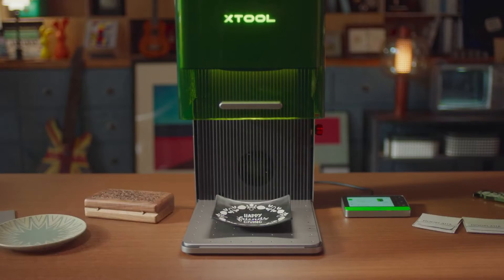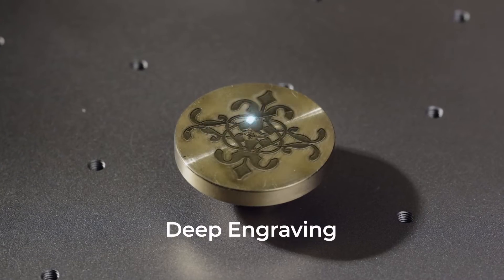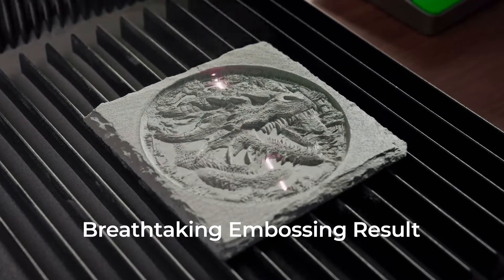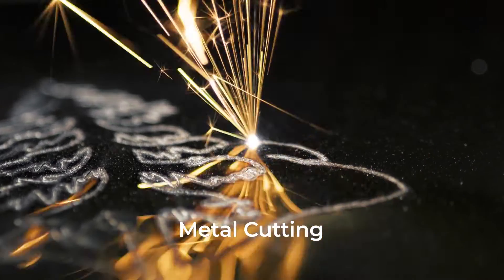Unlock your abilities to work on nearly all materials: cutting, deep engraving, embossing, and even thin metal cutting.